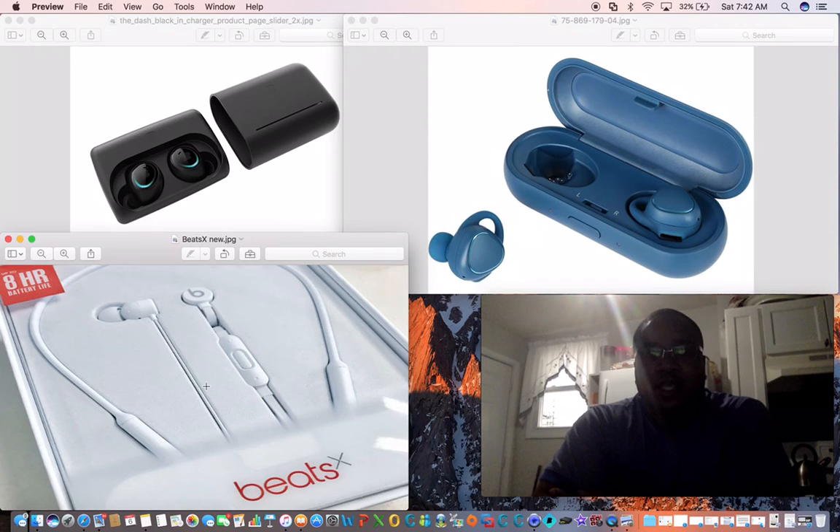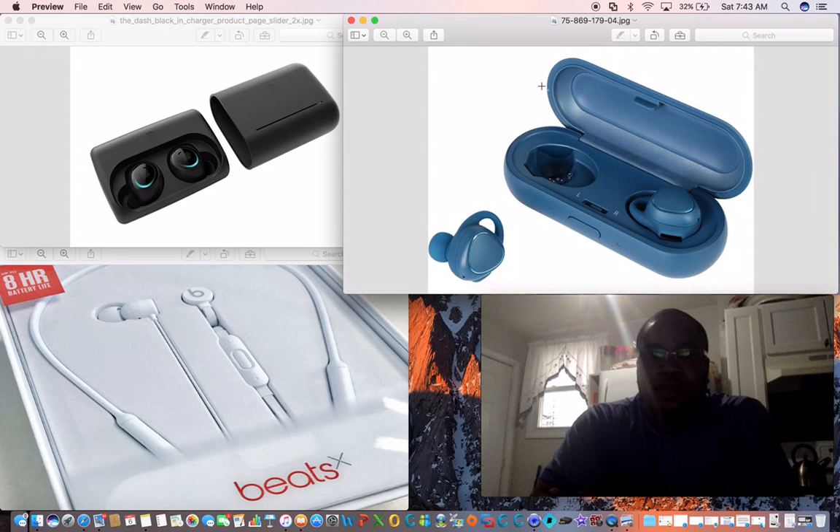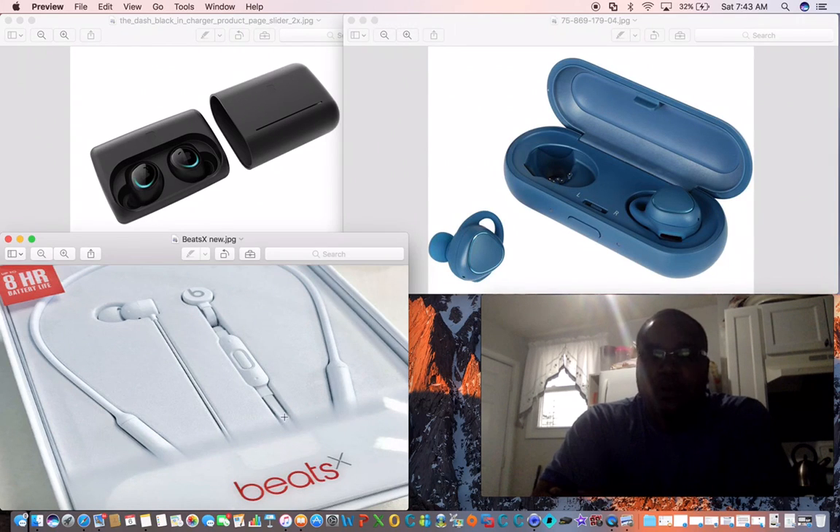When it comes to the Beats X, it lasts eight hours, it is great, and the sound quality will blow your mind. I can't say anything bad about it, other than the part that goes over your neck — I wanted phones that don't have to go on your neck — but I tried these and they are great. If you're looking for anything to buy, go with the Beats X. The Beats X costs $150, the Dash costs $299, and the Gear Icon is $199. For the most quality, range, and value for your money, go with the Beats X by Apple.